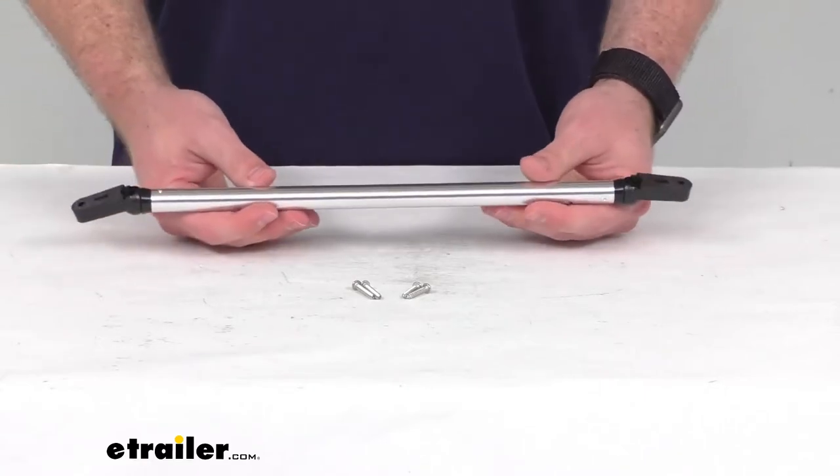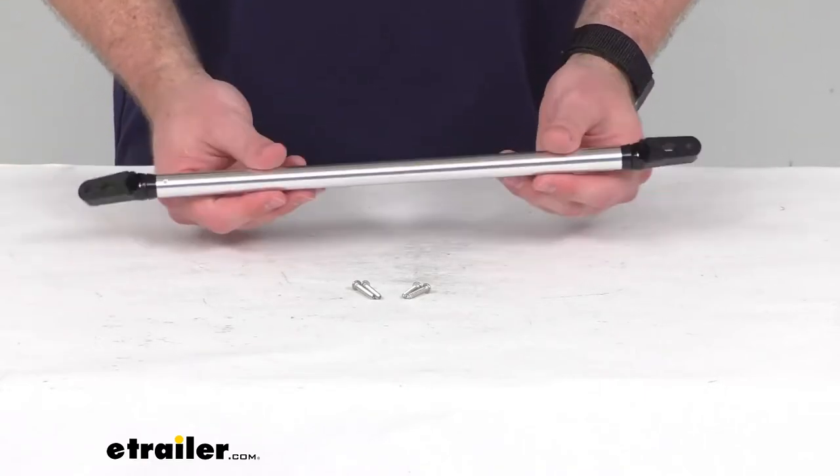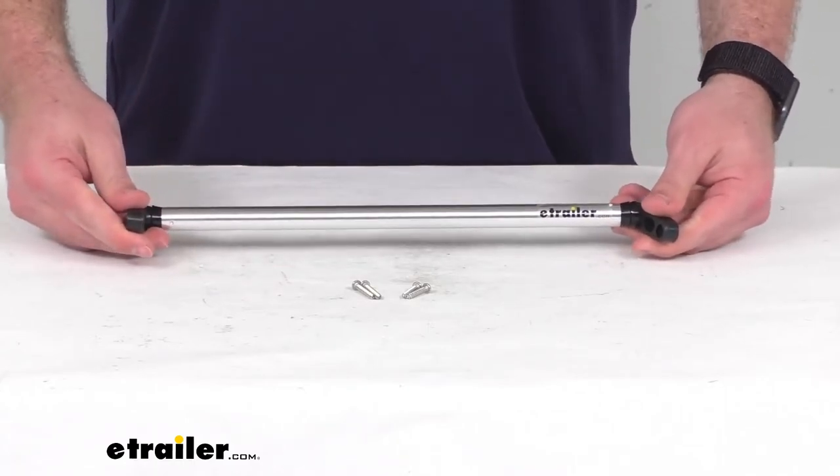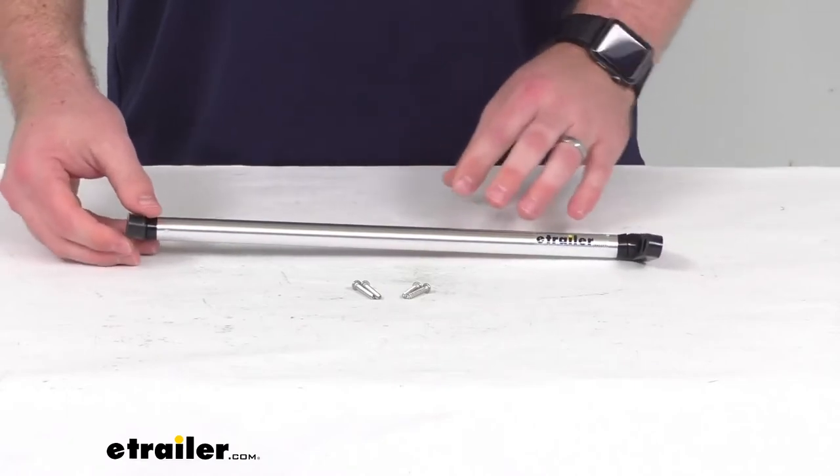These are constructed of anodized aluminum, so they are going to be very lightweight, durable, and rust-proof, so you're not going to have to worry about them while you're out on the water. They're going to hold up well for you.